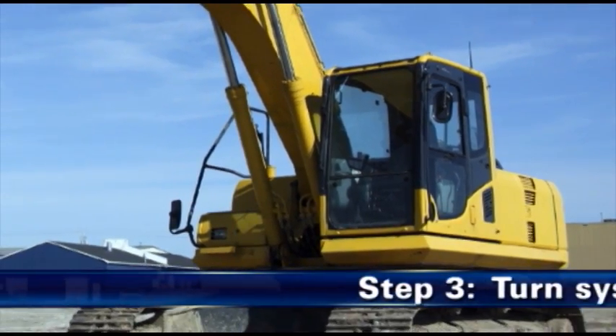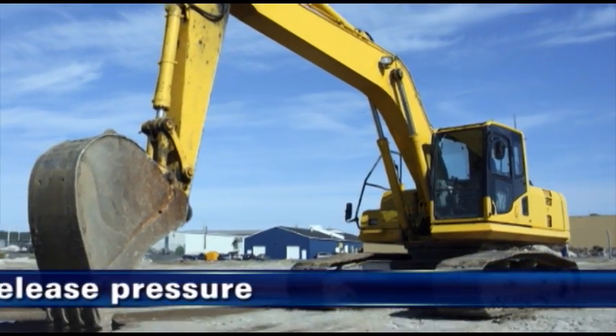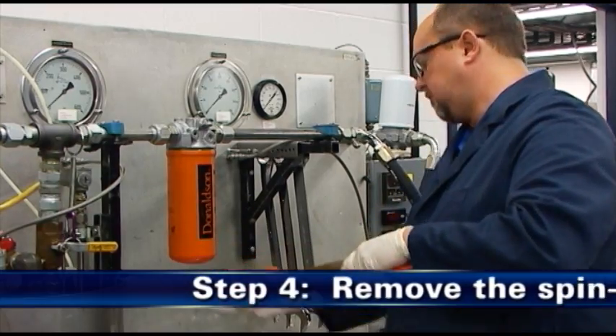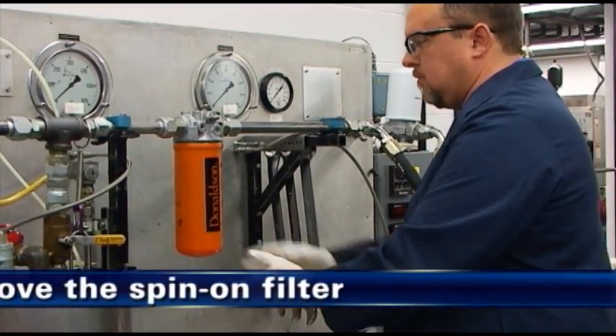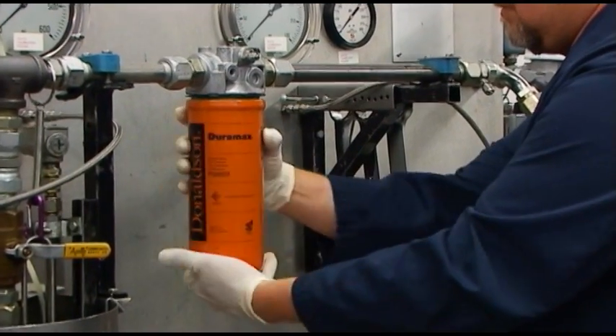Thirdly, be sure the system is turned off and that there is no pressure present. Step 4 is to remove the spin-on filter. Properly dispose of the filter as may be required by local regulations, or recycle it.